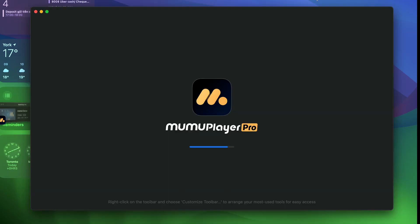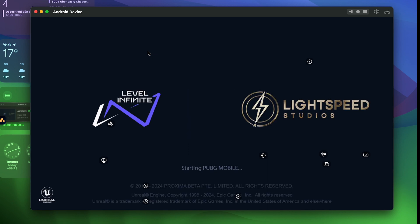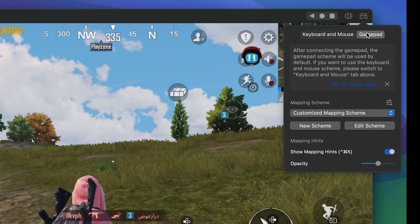The next step before immersing into the amazing gaming experience — you will need to create a key mapping for your controller. From your top right toolbar, select the keyboard icon and switch it to GamePad. You can see there's no key mapping available at the moment, so we'll need to create one.